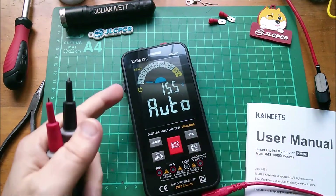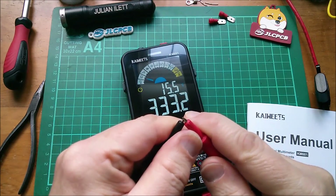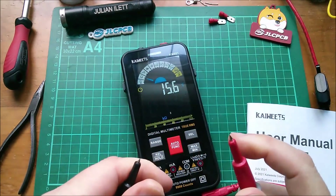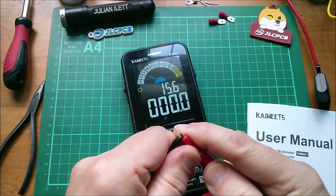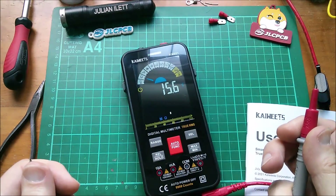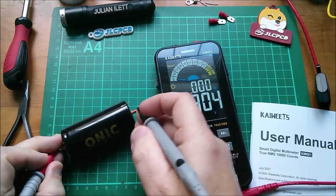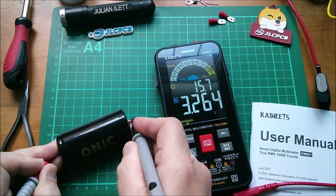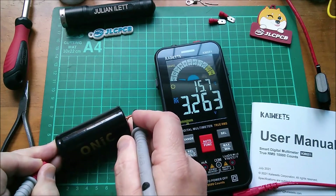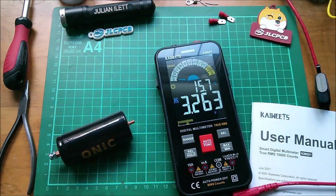Using smart mode, let's first check continuity. There's a relay click when I do that — it has to change mode in order to check continuity. Now let's do a voltage measurement. Here's a lithium iron phosphate cell, and that's 3.264 volts. Very stable.